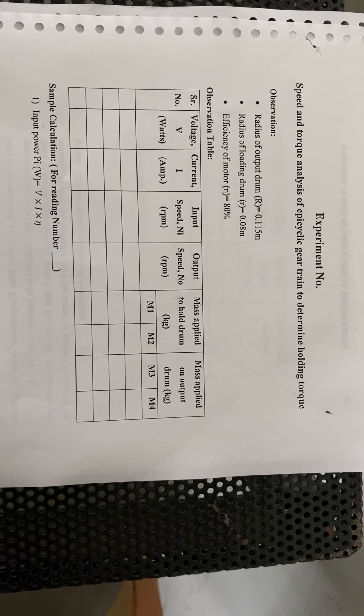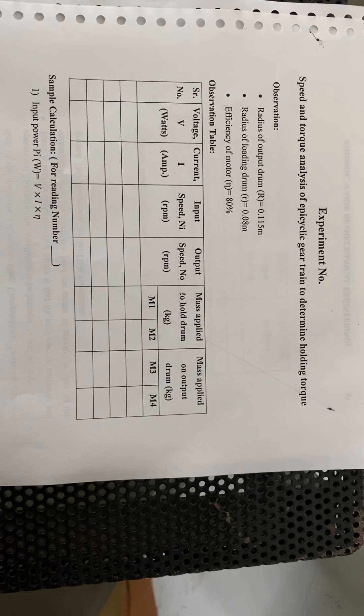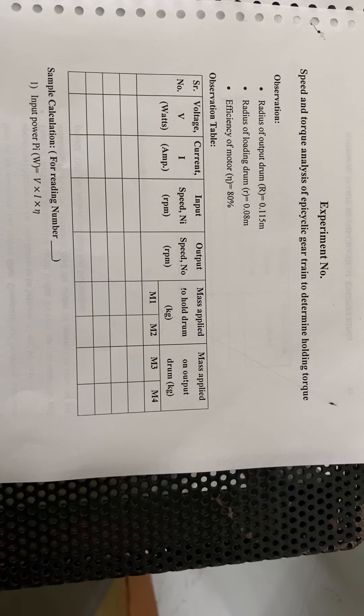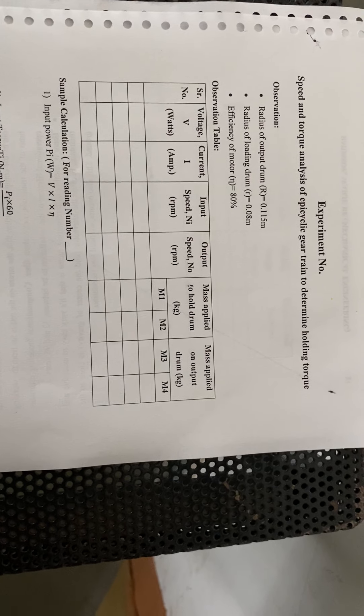Hello students, we are going to see the holding torque for the epicyclic gear train. Our main aim in this experiment is speed and torque analysis of the epicyclic gear train to determine the holding torque.